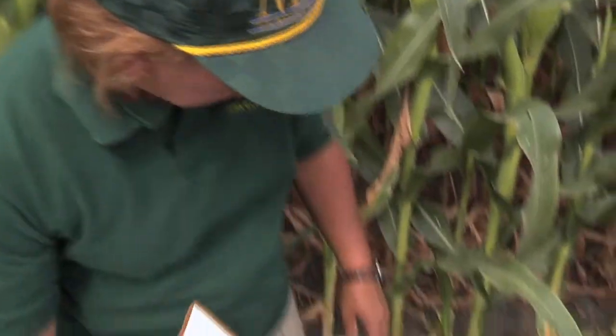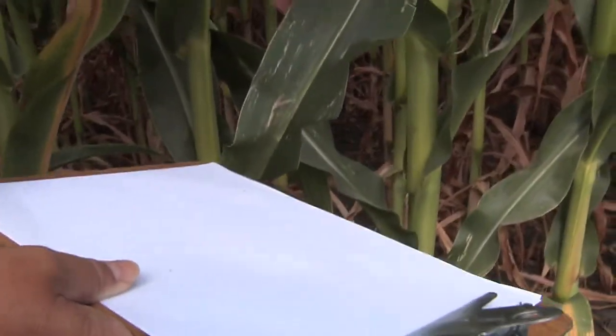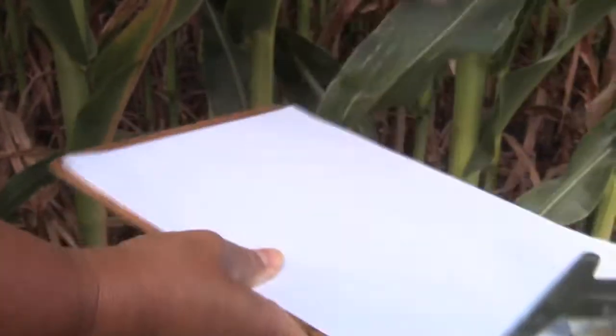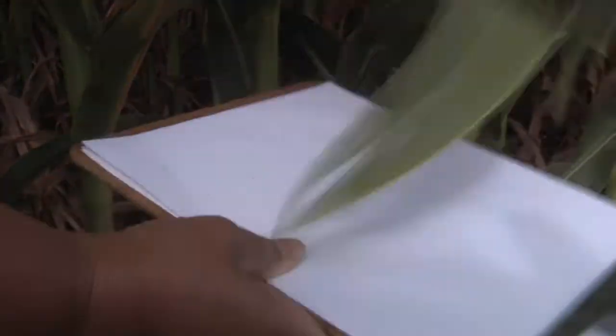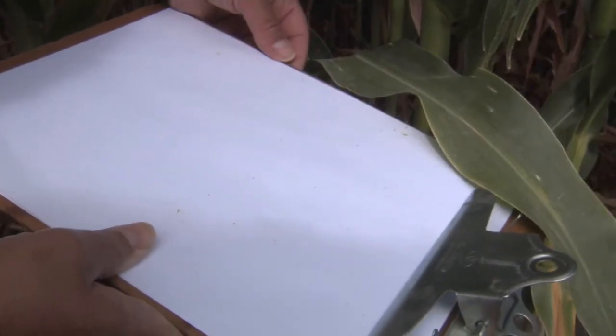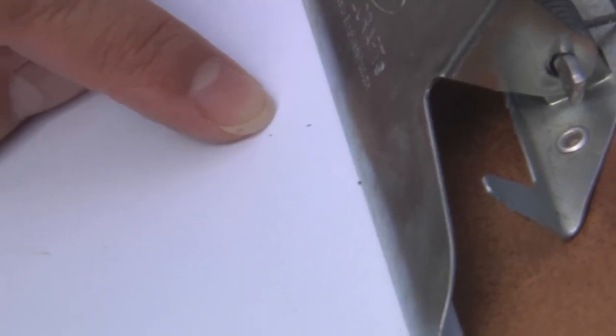An easy technique for looking for spider mites is to use a white sheet of paper. Take the leaves that you suspect have spider mites and tap them to dislodge the spider mites, then look at the sheet of paper for mites that may be moving around.